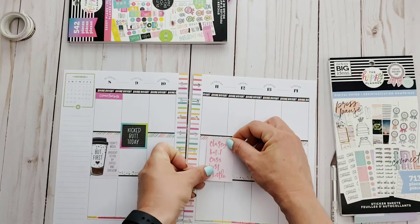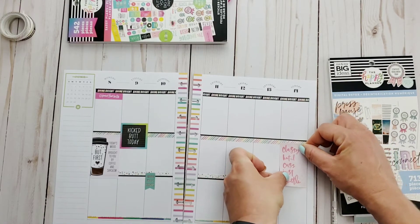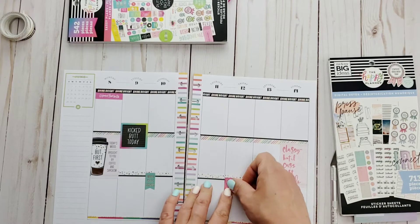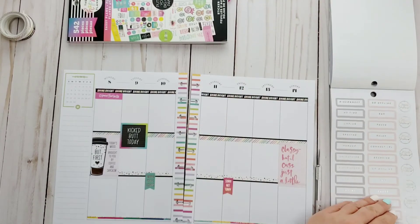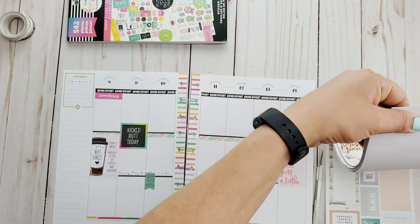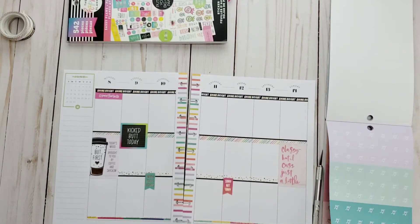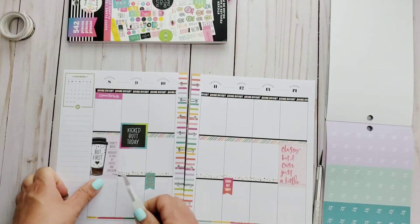I loved this one — 'classy but I cuss just a little.' Mine should be a lot more than a little, it's way more. And I have this 'sorry not sorry' sticker, because I've been finding myself lately almost going to apologize and then stopping myself. No, because we're stating opinions, and I have the right to my opinion just the same as the other person has the right to theirs. So I'm working on not apologizing for things I should not apologize for.